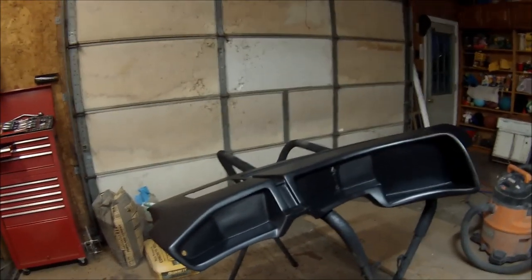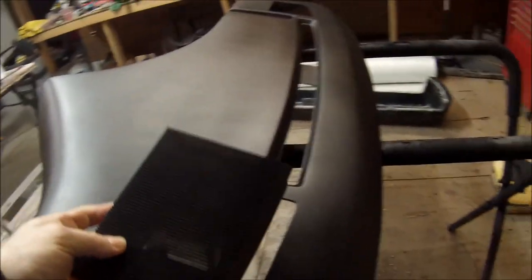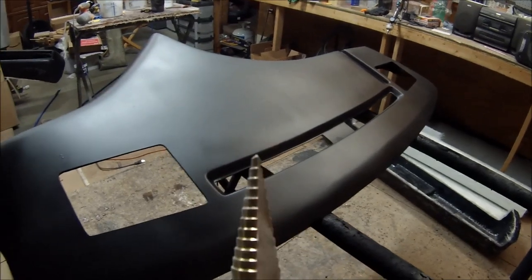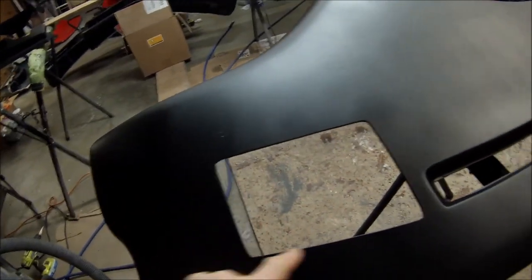If you have a dash and want to add speakers, take your grills and place them about one inch away from the defroster, making sure it's straight. The curve of the grill should follow the curve of the defroster — that's how it was originally done. Trace it with a pencil, then I like to use high-speed step drill bits — each step gets a little wider. Run one close to each corner edge, making four holes, then use an air saw to cut from hole to hole until it's cut out.